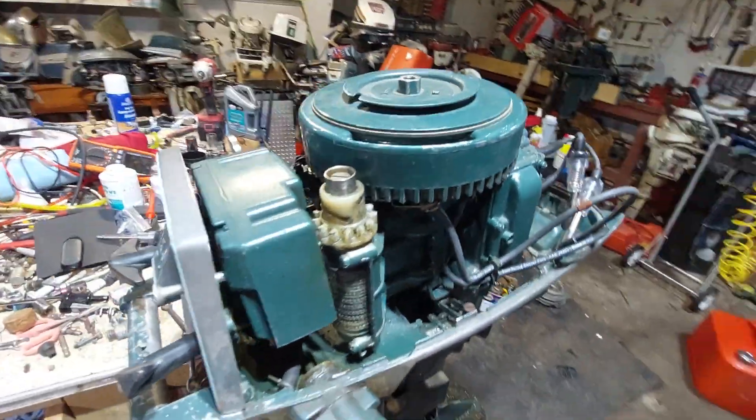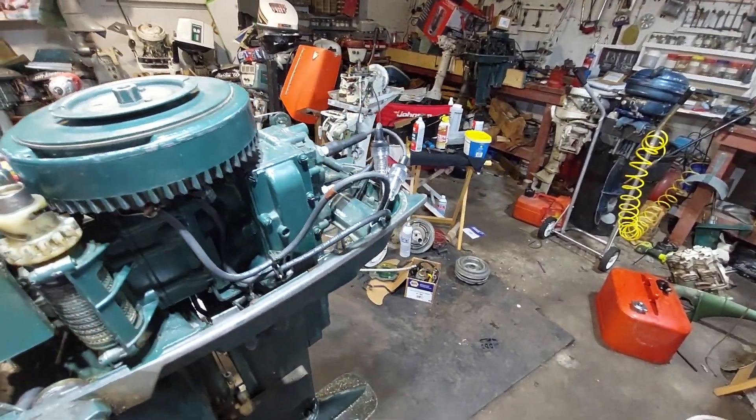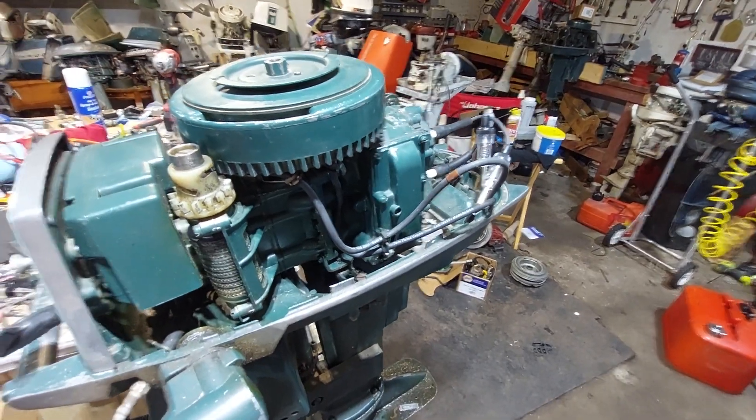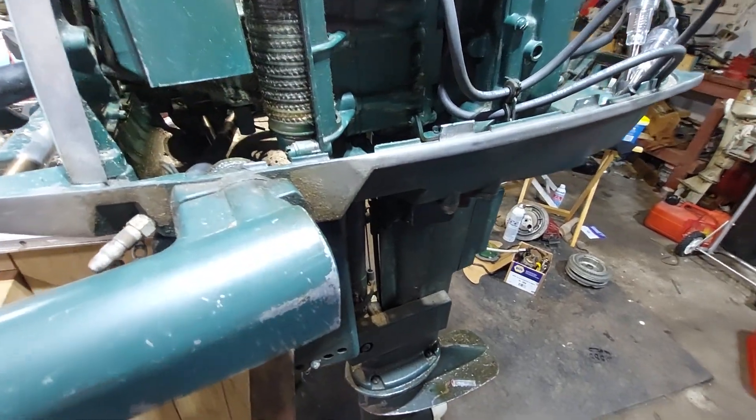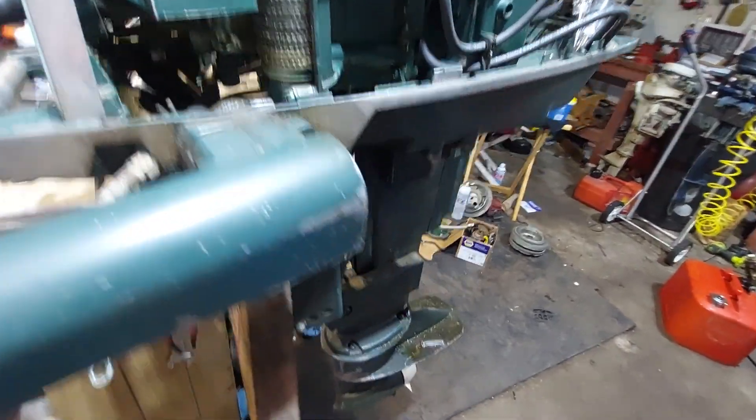They weren't brand new, but they were throwing some hot spark. Now it's just the carburetor, and go through the lower unit and make sure the gear case is all set.